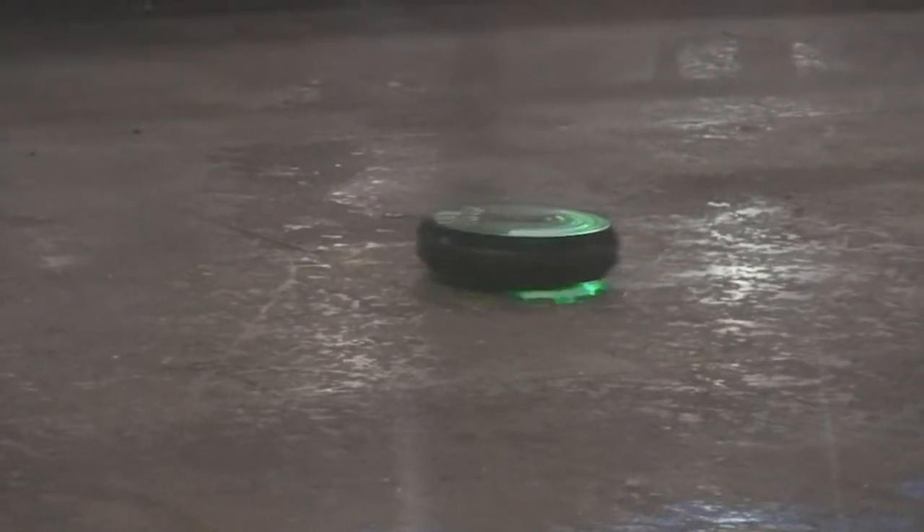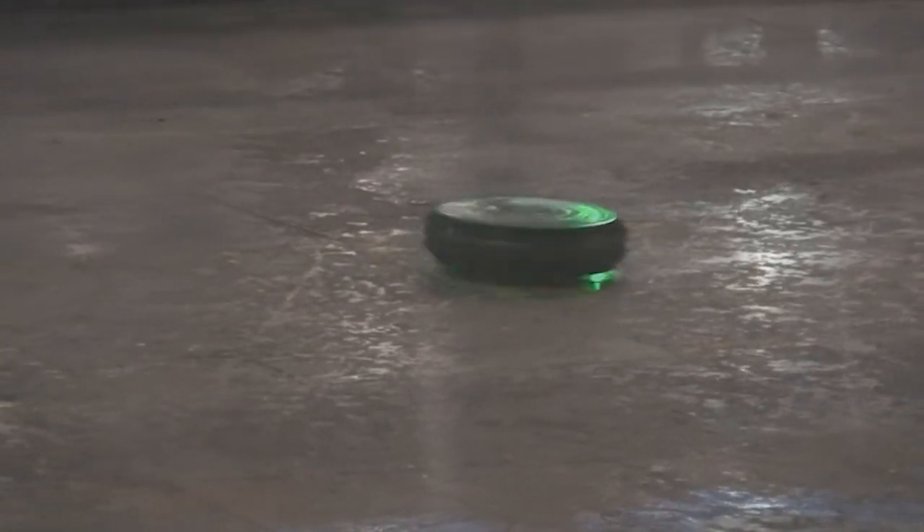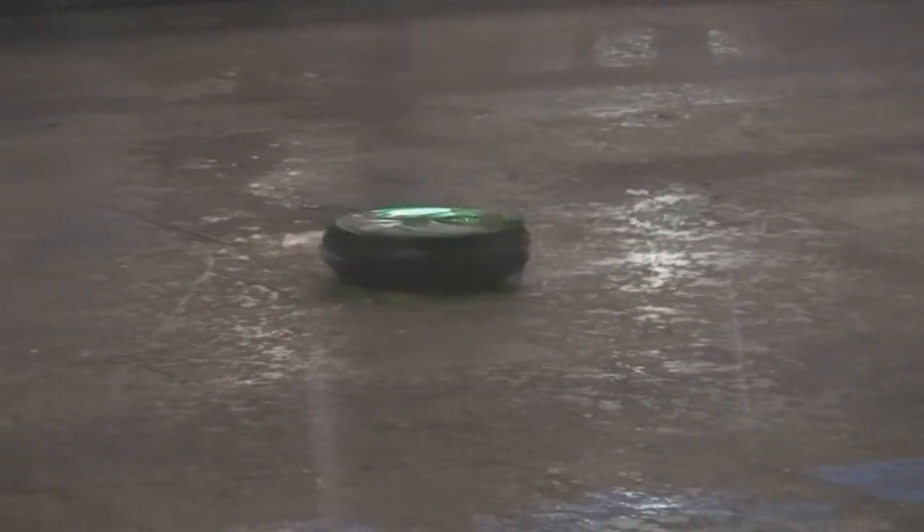I forgot to take the safety cover off. I saw that — I saw the red light. I forgot to take it off. It's stopping. Yeah, a lot of inertia.